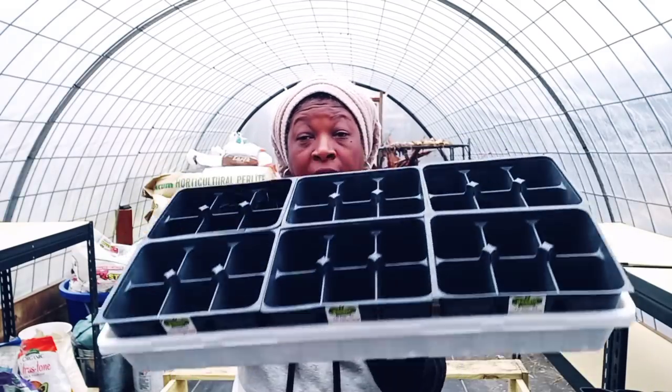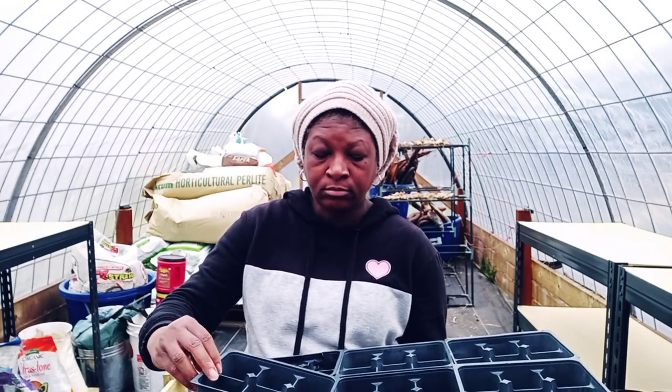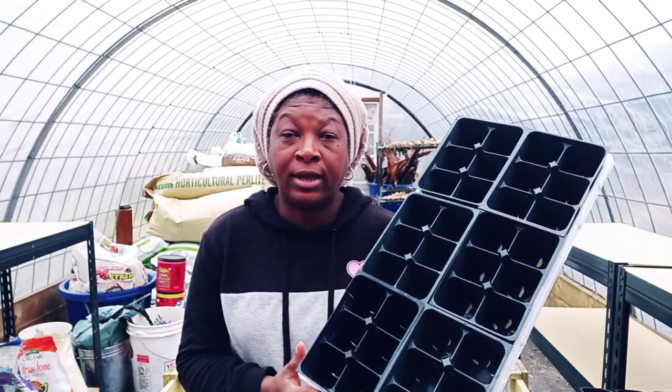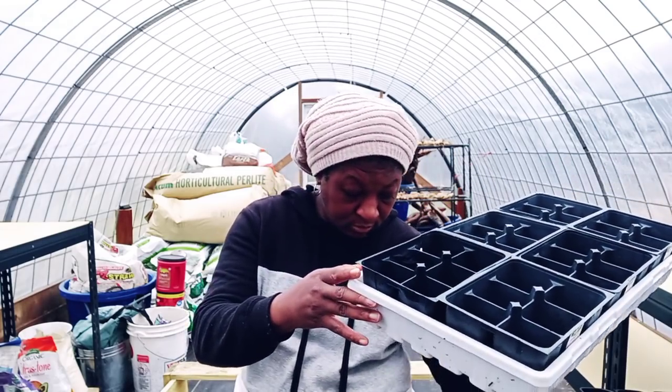These are completely free, but they're sitting inside of my 1020 that I got from Bootstrap Farmer. I'm going to be using these. I do have to sterilize and sanitize them first. If you'd like, post it in the comment section below and I'll show you how to sanitize your seed starting trays if they've been used before. If they're brand new, you don't have to worry about that. But if they're used — from the previous year or whenever — you want to sanitize your trays.